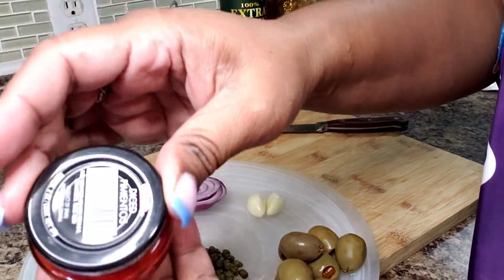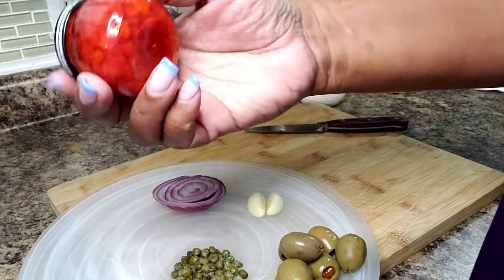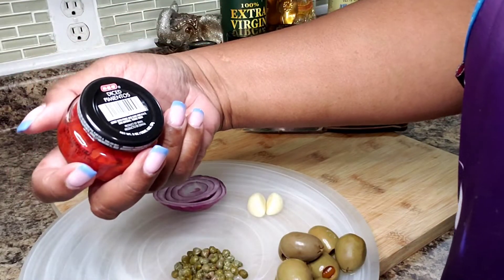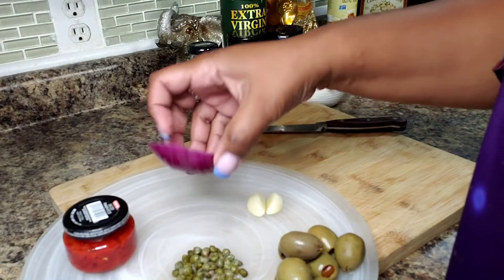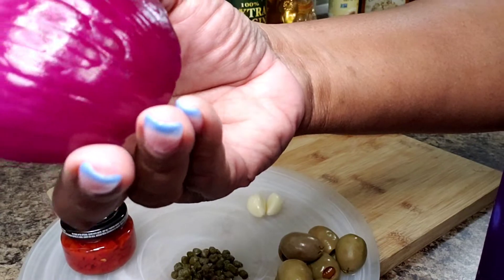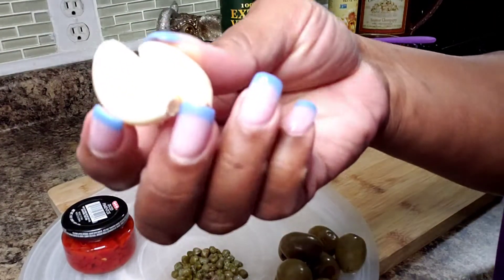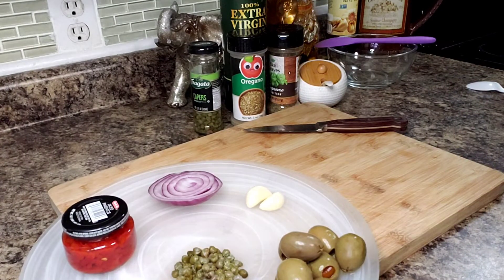I'm going to be using some pimento peppers — I'll use about half of this, which is two ounces, so I'm going to use one ounce. I have a piece of red onion here, probably about three tablespoons. And a couple of garlic cloves.